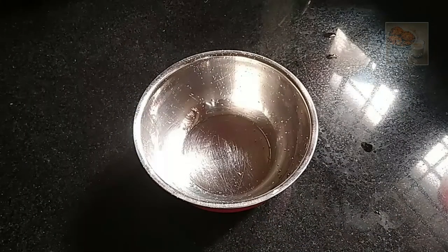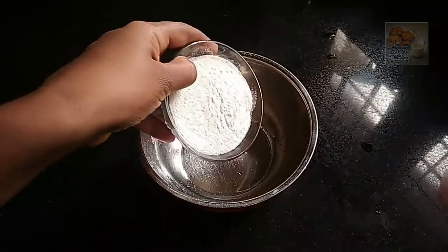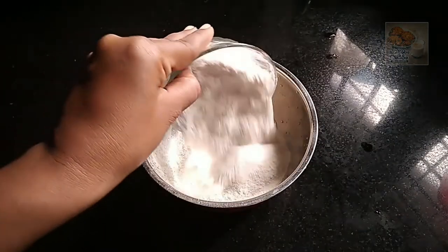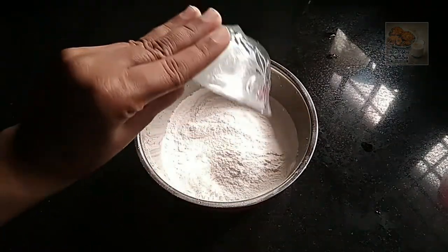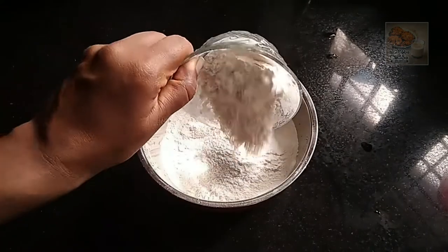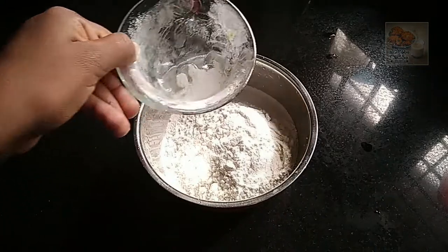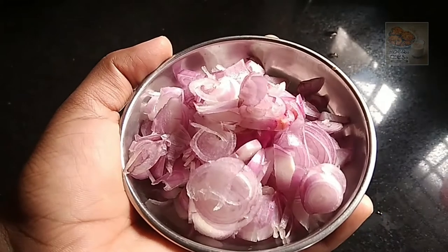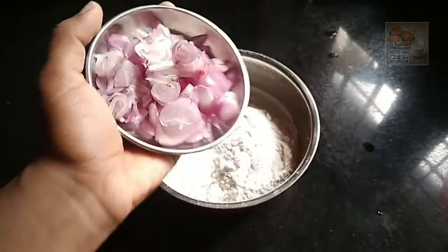I am putting two cups in the bowl. I will put two cups in the bowl. This is how I want to make a bowl. I will put a bowl in the bowl.